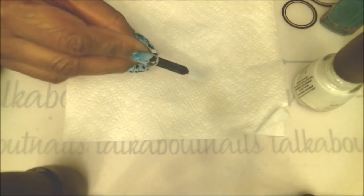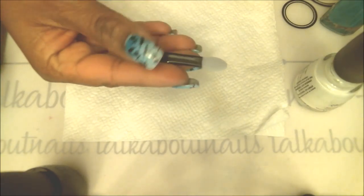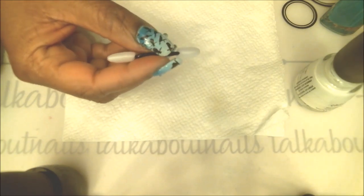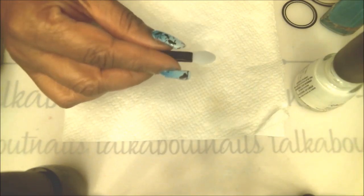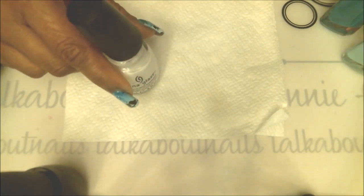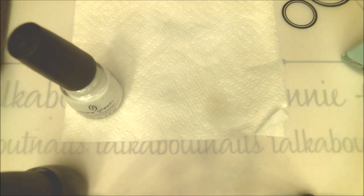I usually use my little stamping sponge, but if you don't have that, you can also use one of these little makeup sponges that you can get on eBay — like a hundred in a bag for a couple of dollars. It's a little harder to work with because it's so small, but we can make it work. The colors I'll be doing my gradient with are my China Glaze white and a darker shade of blue.